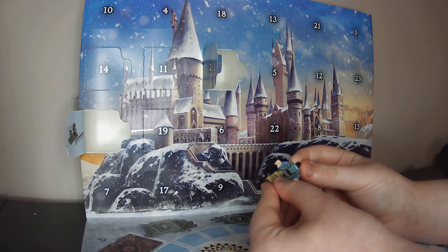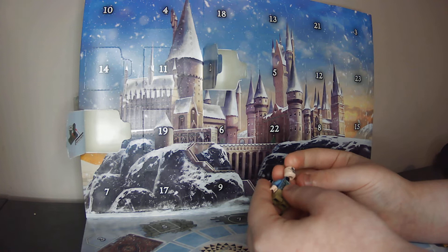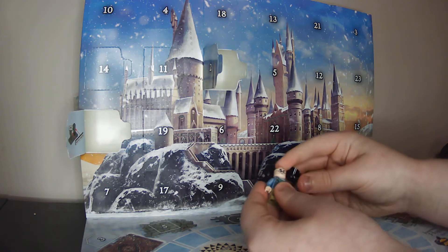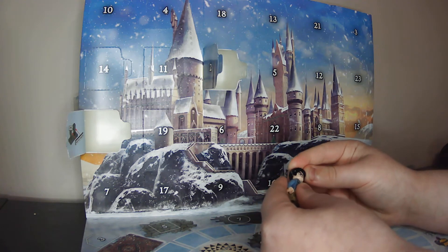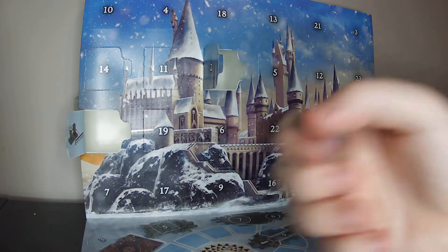We've got the little legs because this is his child size, and I'm sorry for that ping. So we'll just put him together. Alright, there we go — there's day number two.